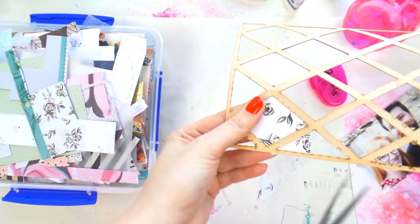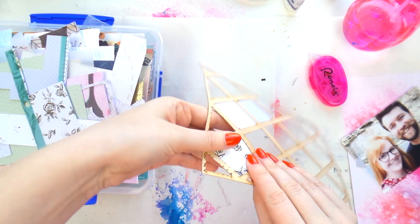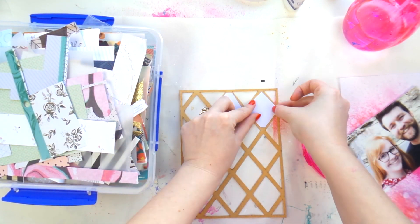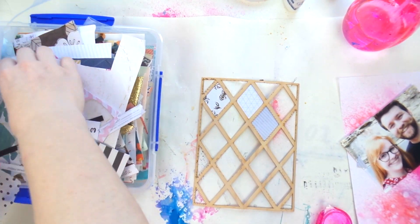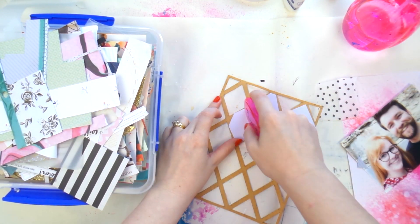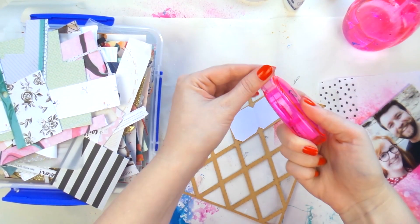I absolutely love this floral paper — it's gorgeous. It's a crepe paper Maggie Holmes one, I think from either Shine or Bloom. I continue on and I also do a bit of tissue paper — some black and white spotty tissue paper which is a bit fun.